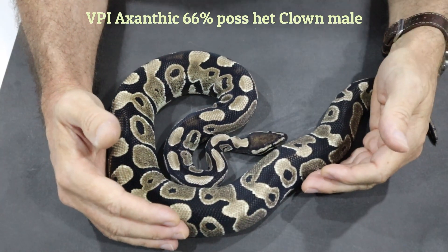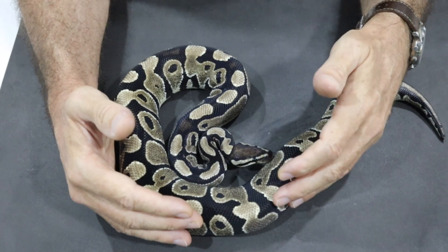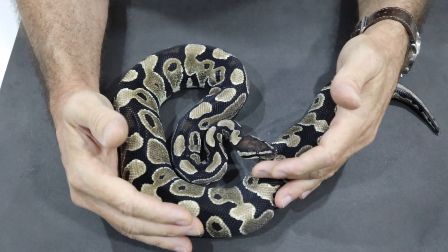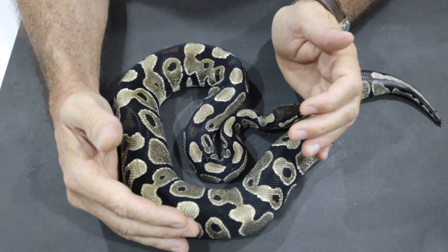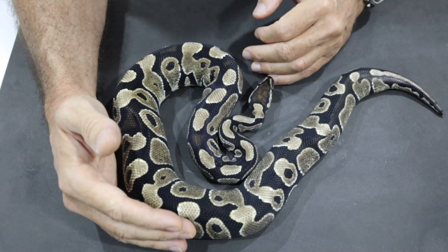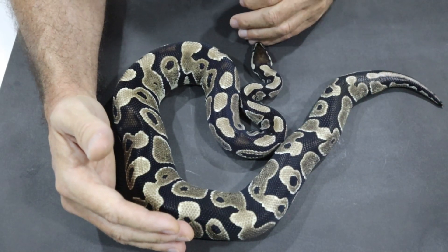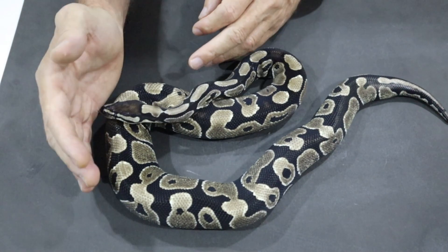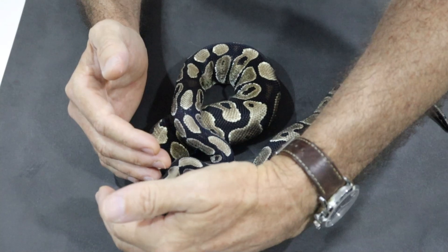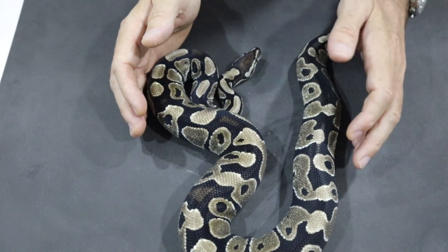Let's take a look at the VPI Exanthic Clown project. This is the little male VPI Exanthic that I showed in my season opener video — he's the guy that was showing no interest at all with the double het females. He is actually a year old and 800 grams, and this is a male that is certainly capable of breeding females. This is a visual VPI Exanthic, and we don't know whether he's het for clown — there's no visual expression of that — but at least the exanthic side of the equation is taken care of. This male is a VPI Exanthic, 66% het for clown.